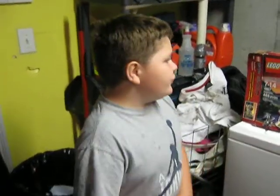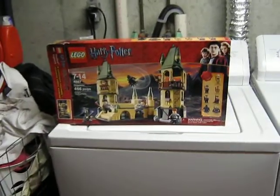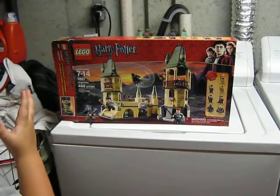Hi, my name is Ninja42 and today we are going to be doing a review of the Lego Harry Potter set. It is Hogwarts — our set is Hogwarts.